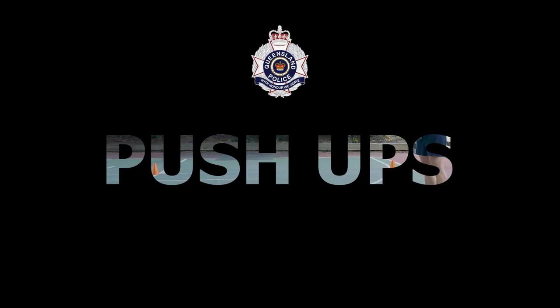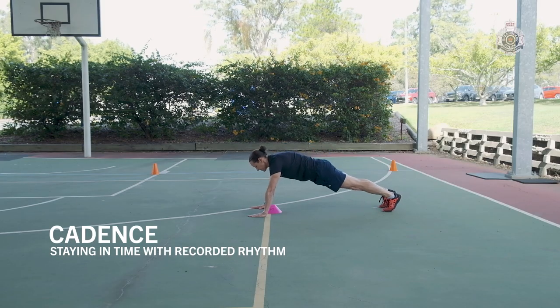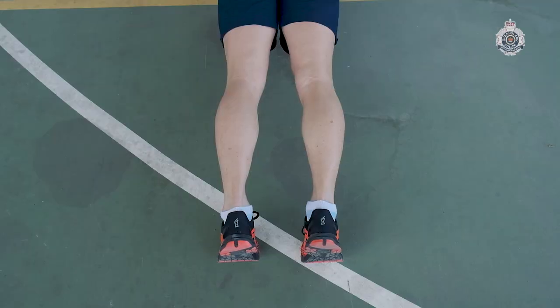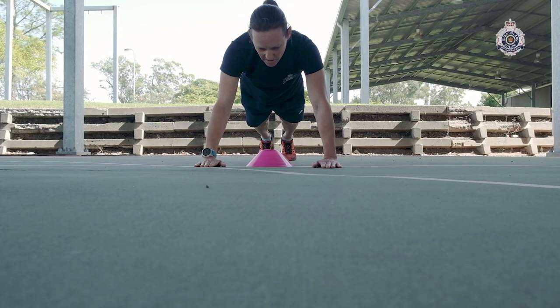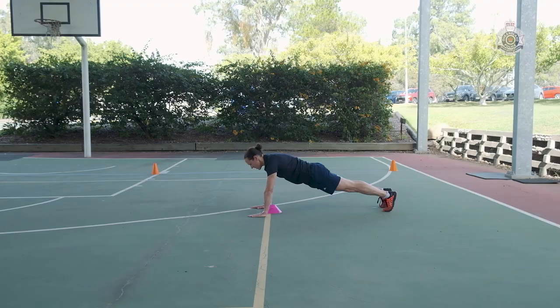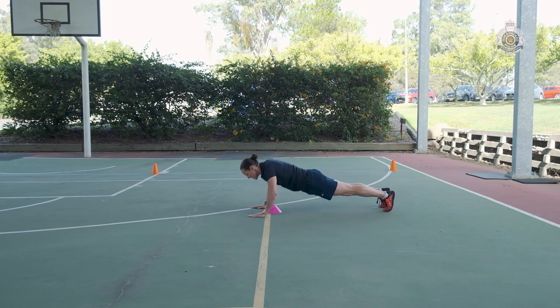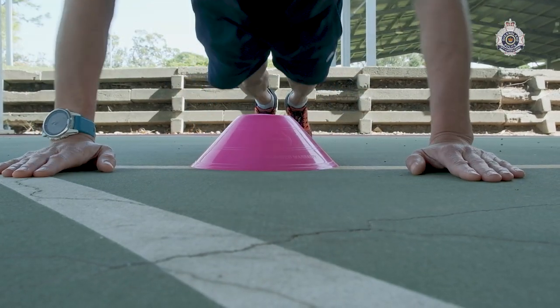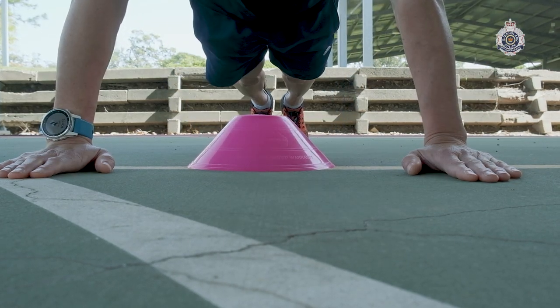The push-ups component of the Applied Policing Skills assessment requires 10 push-ups to a cadence, meaning in time with a recorded rhythm. Push-ups are done on the toes, with hands placed on the ground under the shoulders and a neutral spine maintained. On each downward movement, the applicant's chest must touch and hold on a 7 cm cone placed on the ground until the cadence signals for the applicant to move into the upper position.